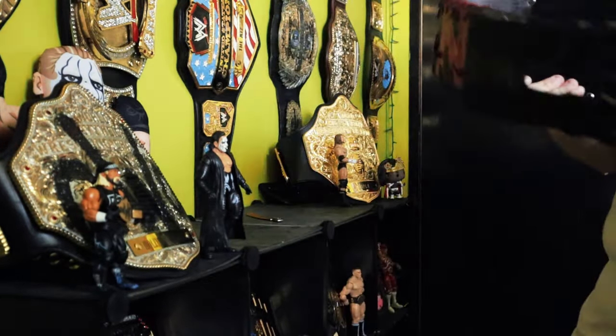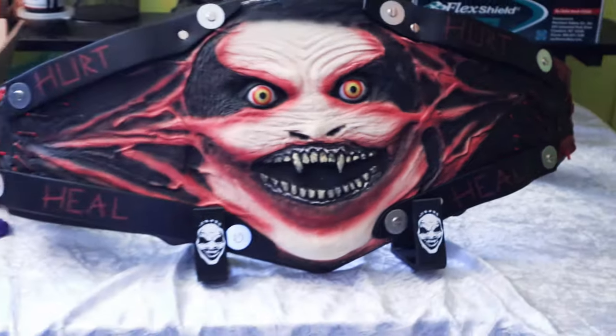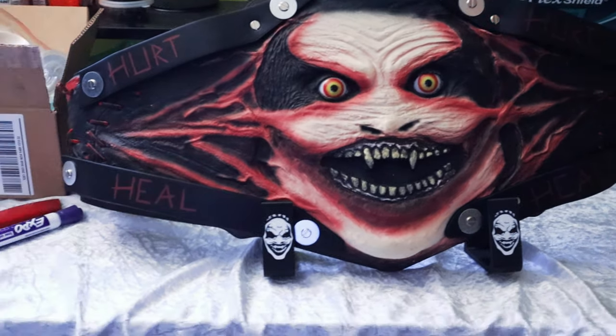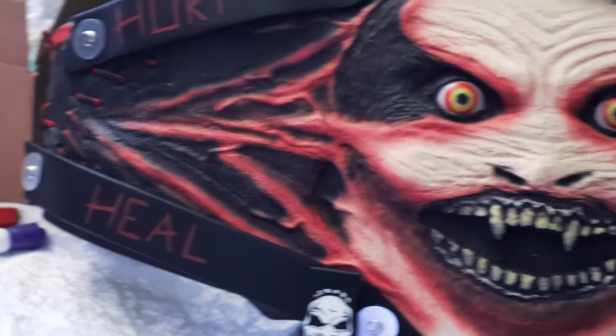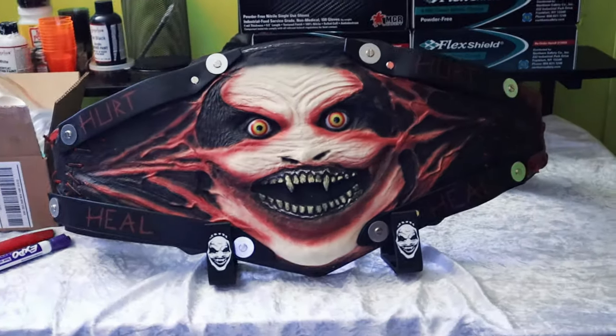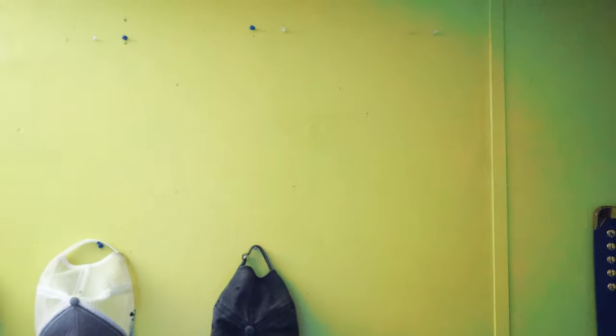I got this for my Fiend belt. As you can see here, it has a custom Fiend mask on the black belt hanger itself. This is kind of what it's going to look like. I'm trying to get a good idea of what I want to do on my wall — it's going to go up on this wall right here, end to end.